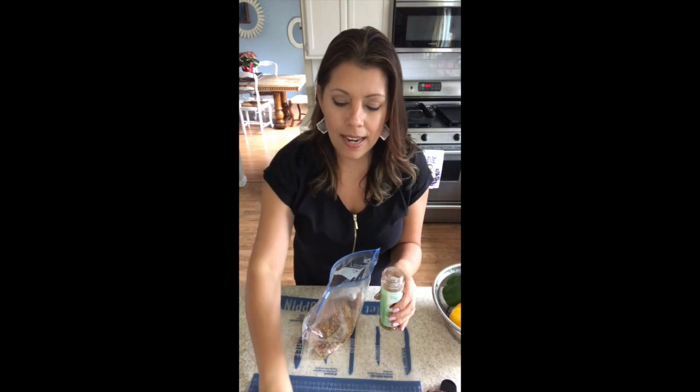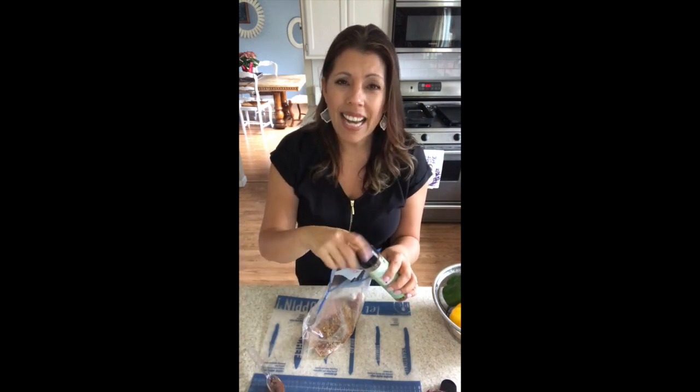You might be wondering, is it hot? Is it too spicy? It's got a slight kick to it, but honestly it's still pretty mild. I really love it. Okay, make sure you get all the air out of the bag — you see how I'm getting the air out?